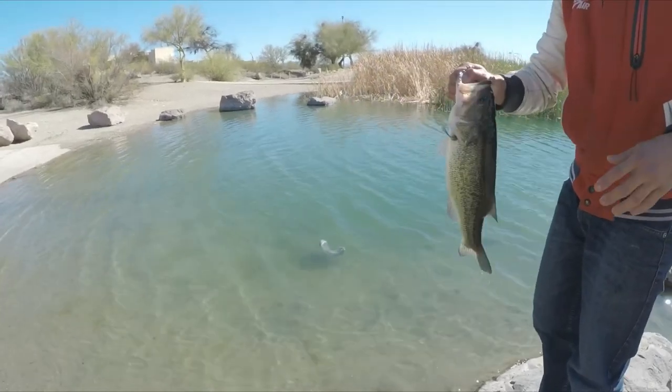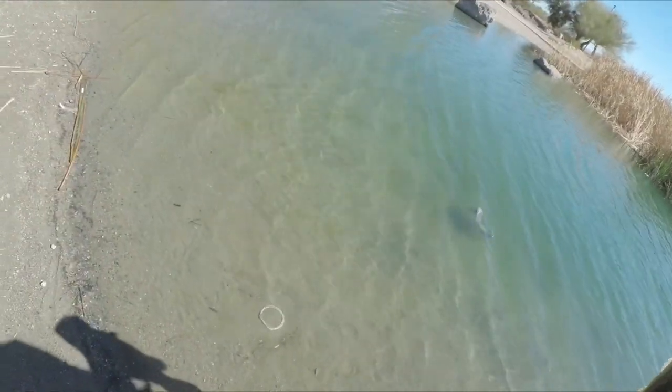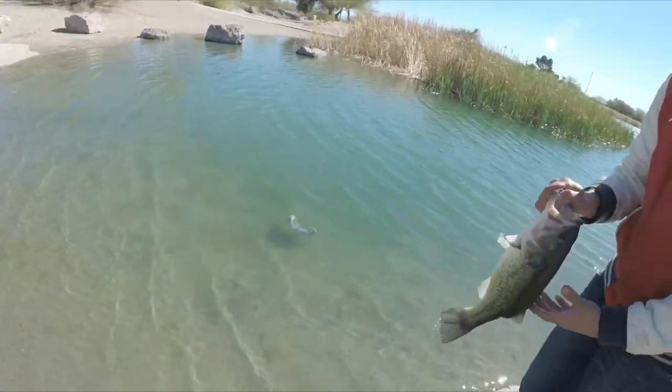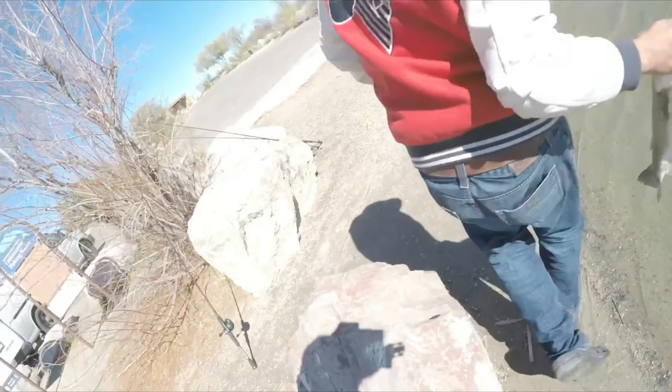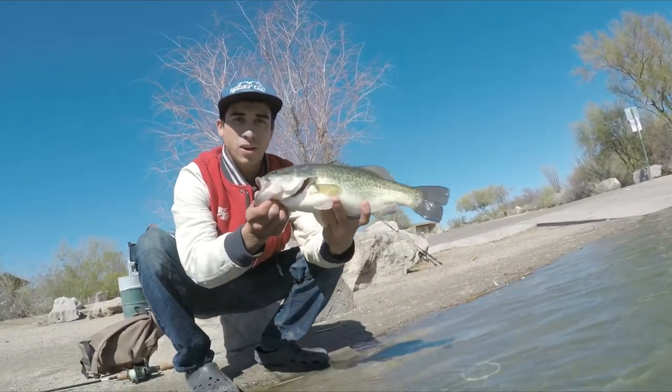I got my GoPro — if you want I can put it in the water. I've been trying to get a YouTube channel going. Now it is, so get to release.